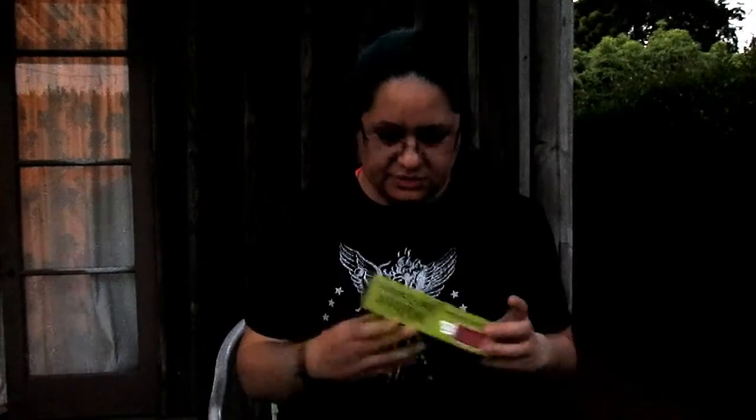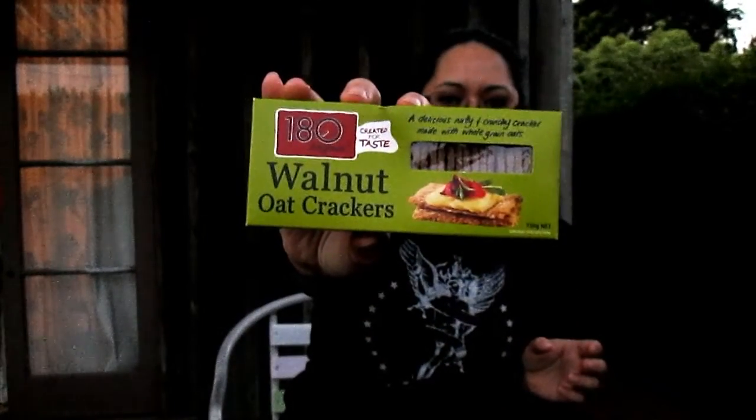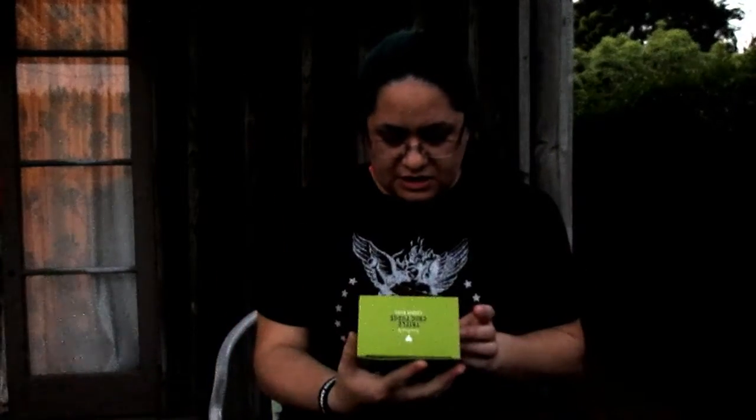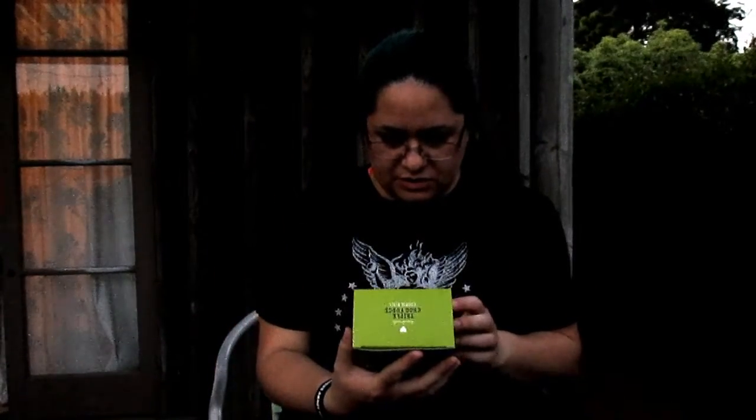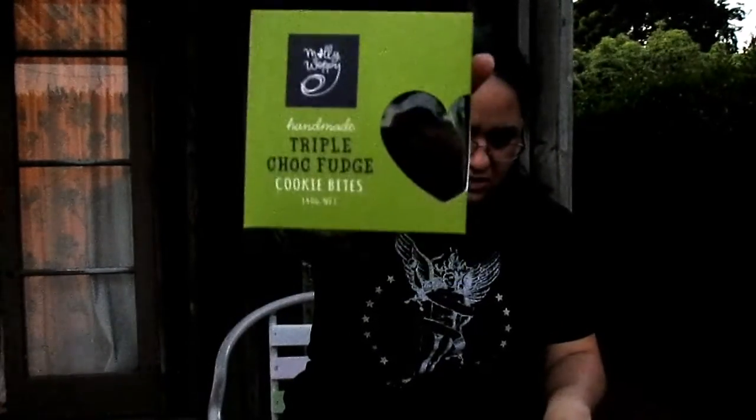And what else? We've got walnut oat crackers. I'm sorry if my lighting is going to disappear on us, but I'm filming this outside — when I started the light was good. We also have a triple chocolate fudge cookie box, and that could be dangerous to have around.